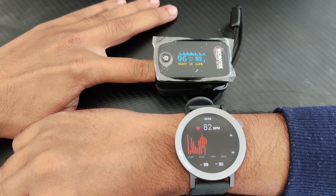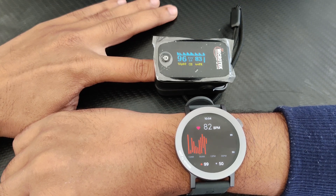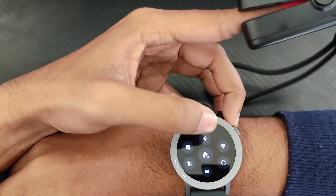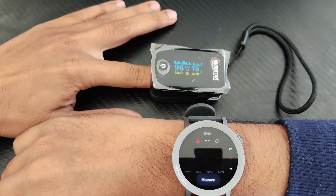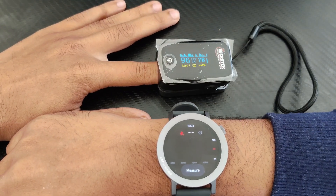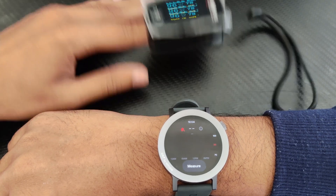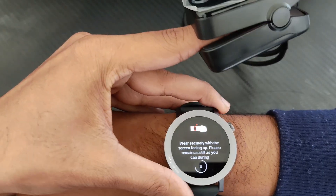Now let's test the SPO2. On the pulse oximeter it is showing 96 percent, so let's check on the watch how much it will show. This is the SPO2 — it is measuring now. For SPO2 it will take some time to measure.